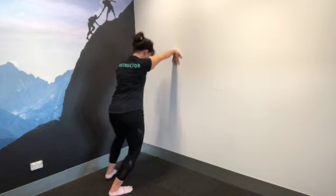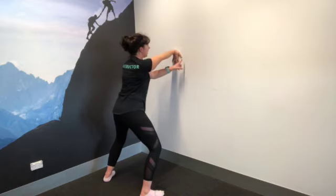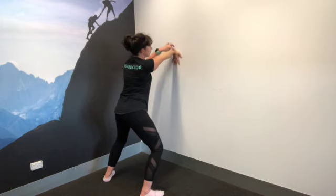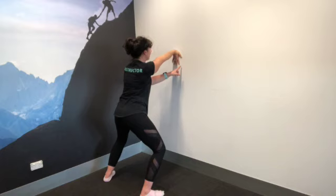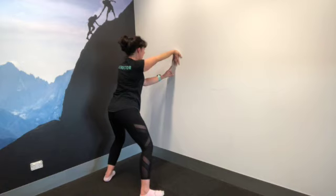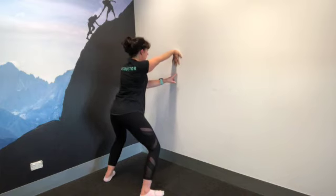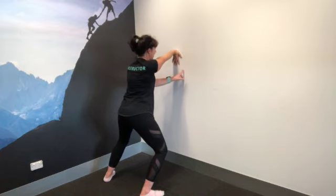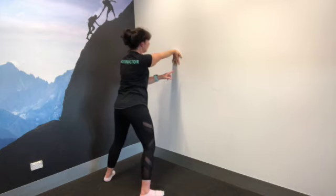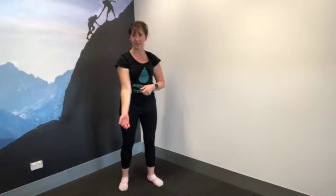Draw the tummy in, make sure you don't go into that duck-bum position — the tail is long. Lean a little over to the thumb side, finding the stretch through the outside of the hand, then come into a little squat to move the stretch across to the pointer finger, middle finger, ring finger, and baby finger. Then reverse from baby finger back across to the thumb. Slowly peel the hand away from the wall, guide it back down, and give the fingers a little wriggle.